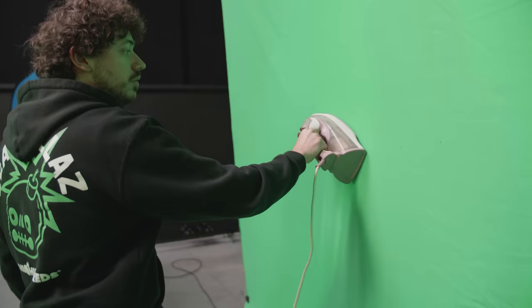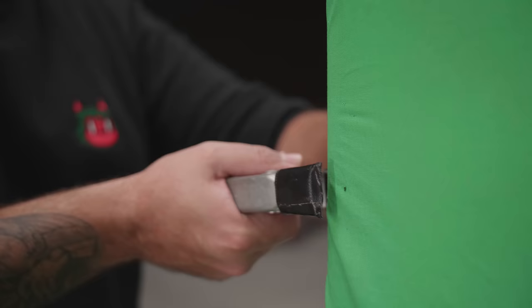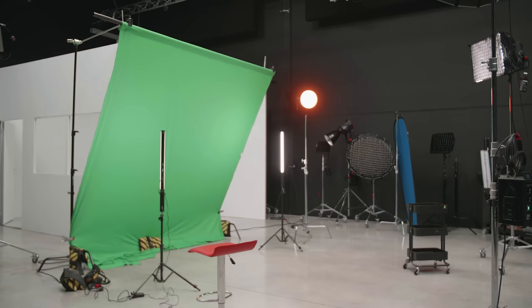Tip number three: let's set up the green screen. Very important when doing so is that you don't have any wrinkles, because it will make the key much more difficult. You can iron or steam your green screen, making it super smooth. By the way, set it up as tight as possible.